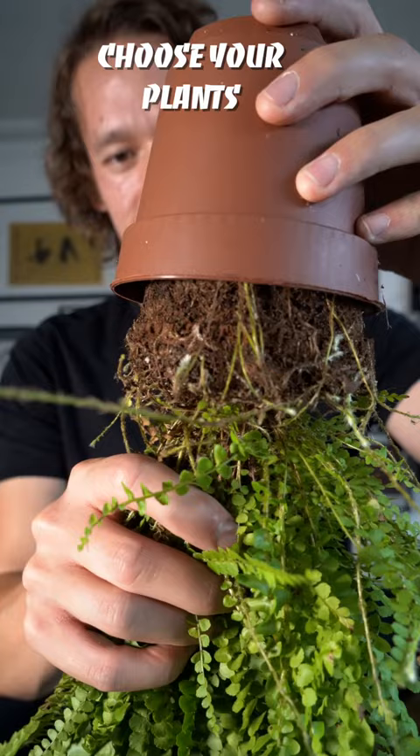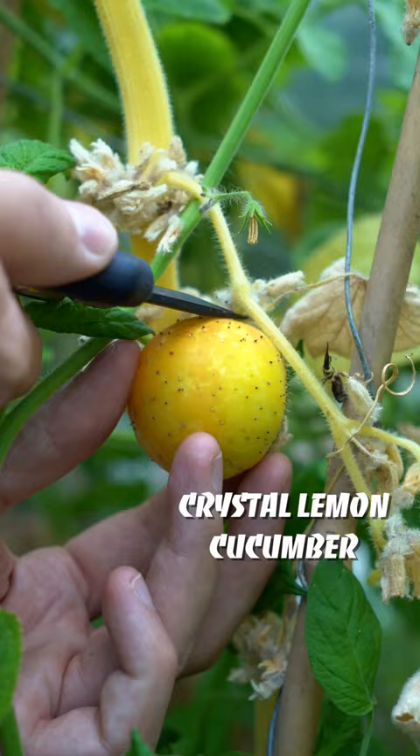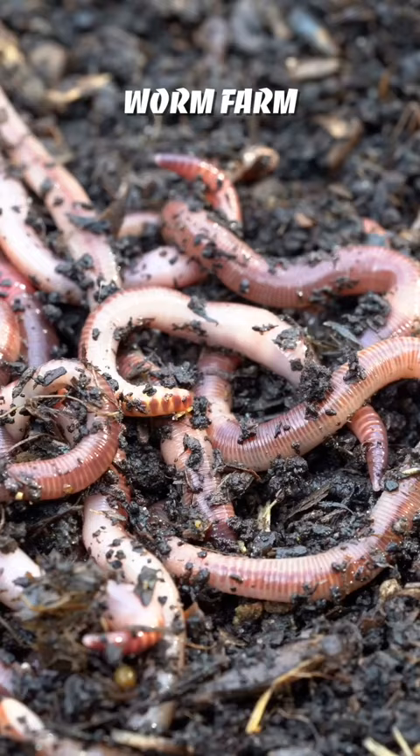A bioactive terrarium is a miniature ecosystem that sustains plant and animal life. The closer you look, the more you will understand how life thrives on so many levels. Within the terrarium, a miniature water cycle occurs.